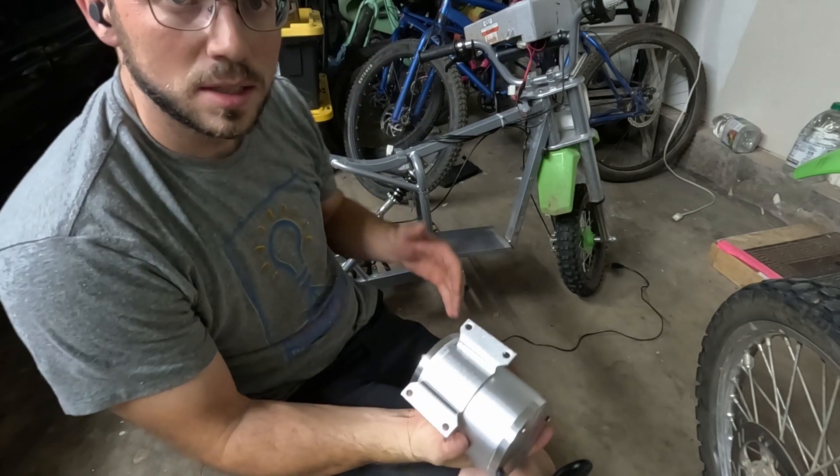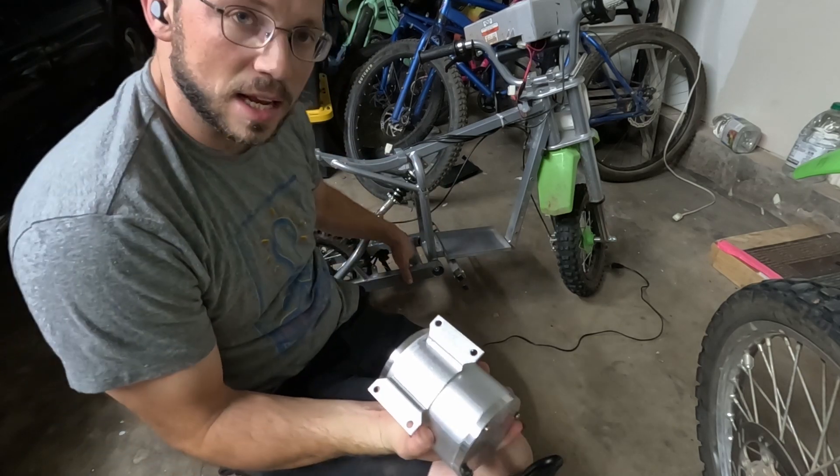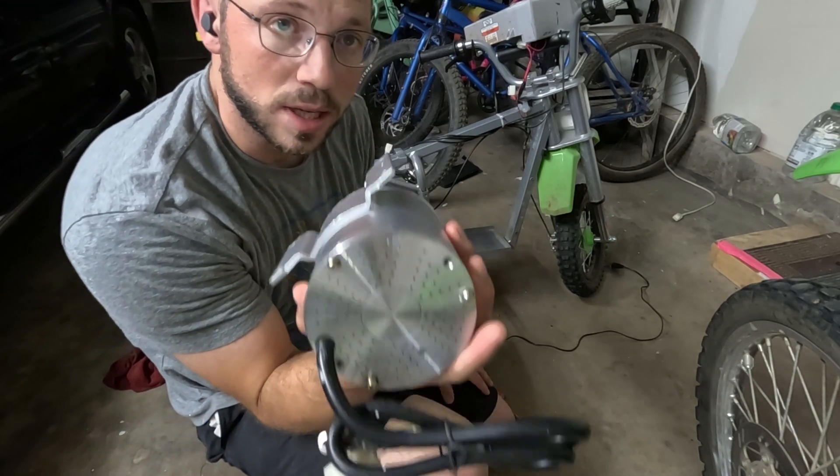Hey guys. So we've got our e-bike, we've stripped it down. We've taken out the old motor and we're gonna put the new motor in.